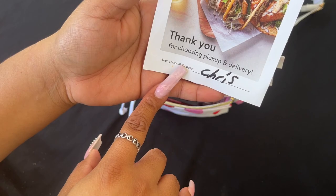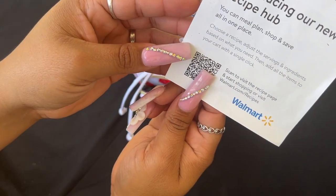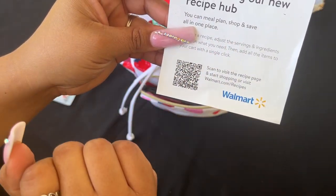I went to pick up my groceries and they gave me this — I guess now they're doing a recipe hub. Let me know if you guys tried this from Walmart.